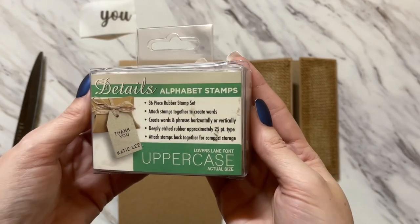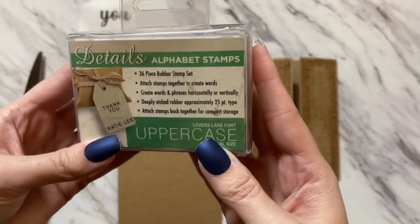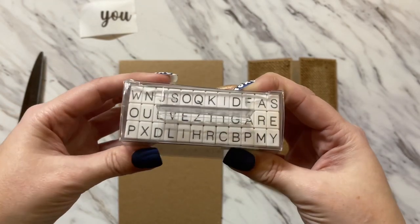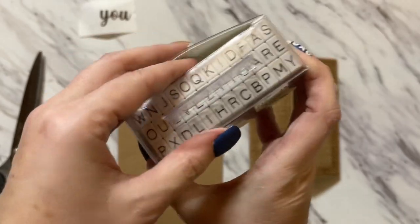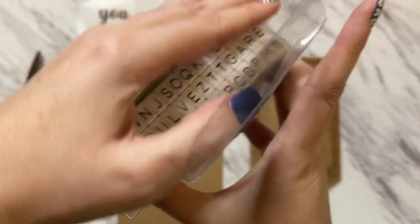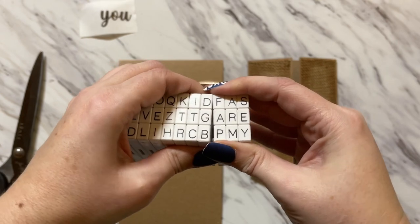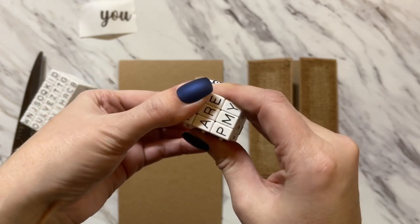I have these cute little alphabet stamps — these are the uppercase version and they came from Hobby Lobby. These are great if you don't have the stamp or word you need. Of course you could always print it out on your printer and cut it out that way, but if you want to stamp, these are really easy to use to create words. You just tear them apart to get the words you need.